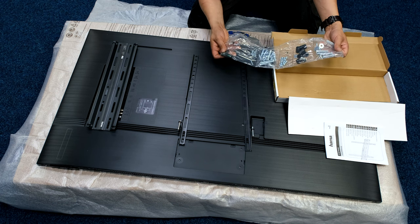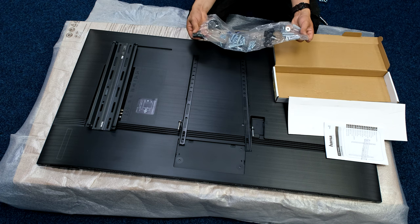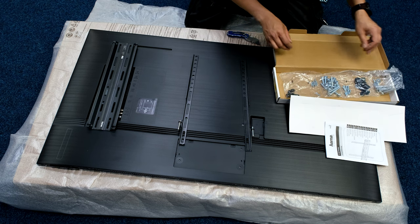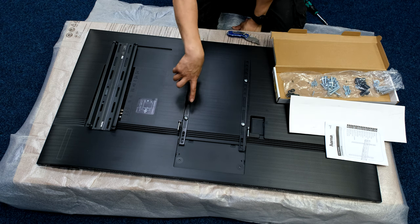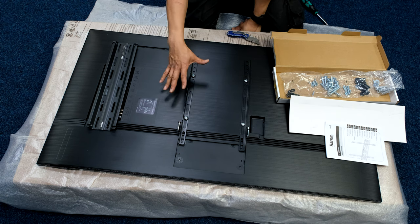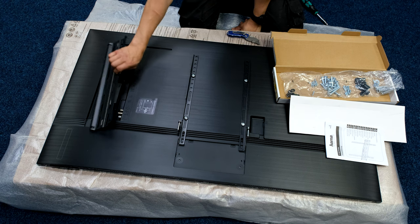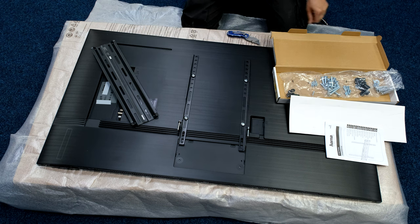It does have a bubble you can clip on to turn the bracket plate into a spirit level. I never usually bother — I put a spirit level on top as I mount it so it's nice and accurate. I've chosen to go somewhere midway because if I want to move the TV higher or lower, instead of re-drilling the wall for this plate, we can just move the arms up and down.